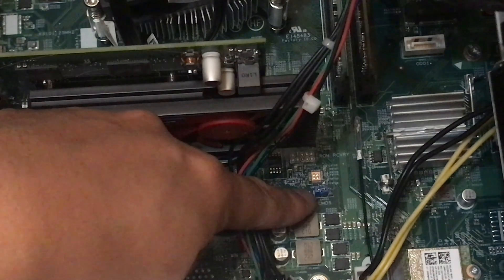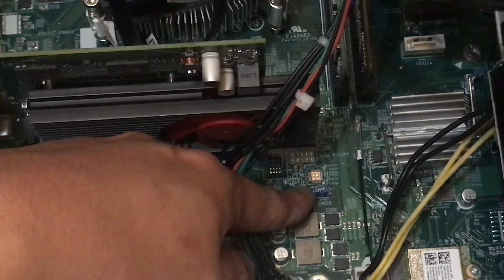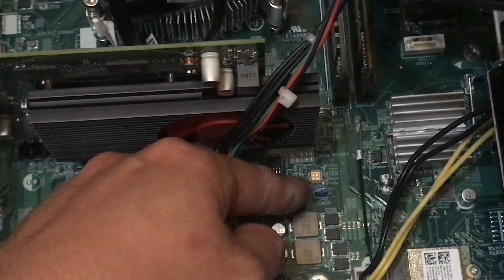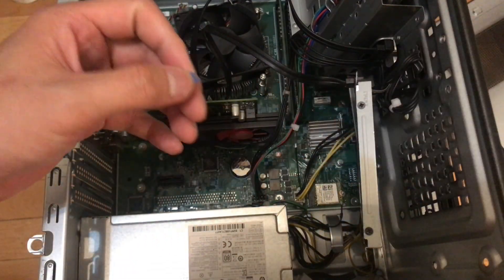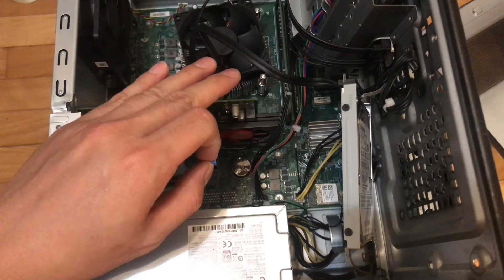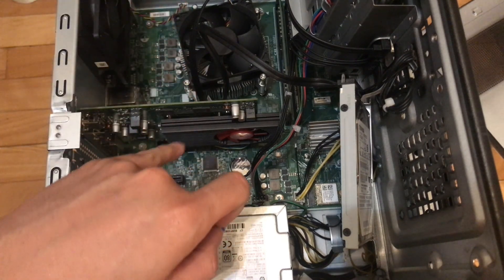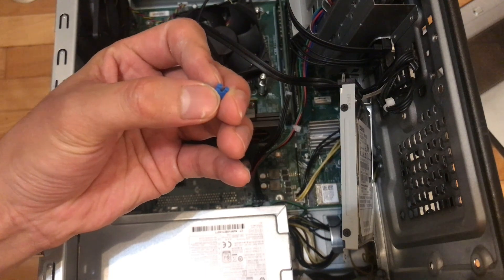Before you boot the computer back on, please clear the CMOS by using the CMOS battery right here. Just remove it, leave it out for a few minutes, then reinstall it. This is how the CMOS battery looks. When you upgrade a new CPU, you need to clear the CMOS so the motherboard can recognize the new CPU — because the motherboard has been paired with the old CPU for too long and may not recognize the new one without resetting.